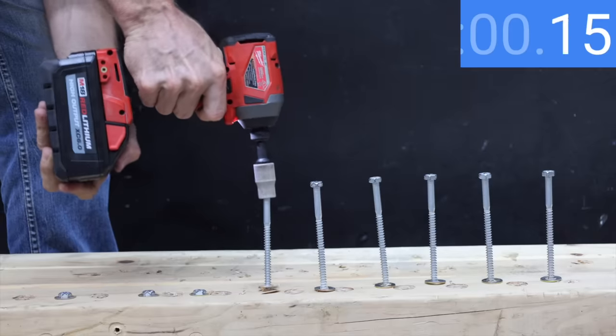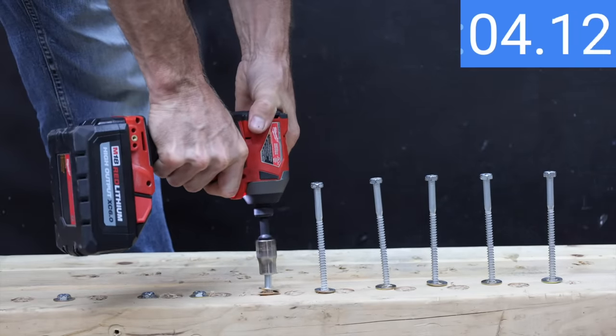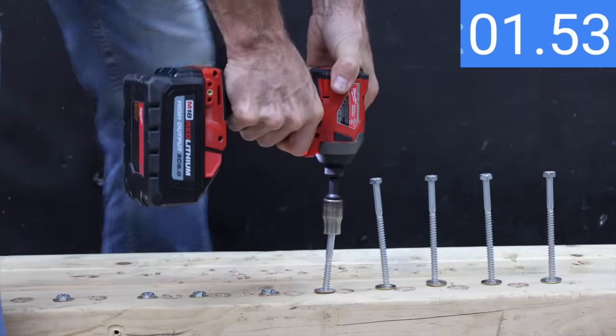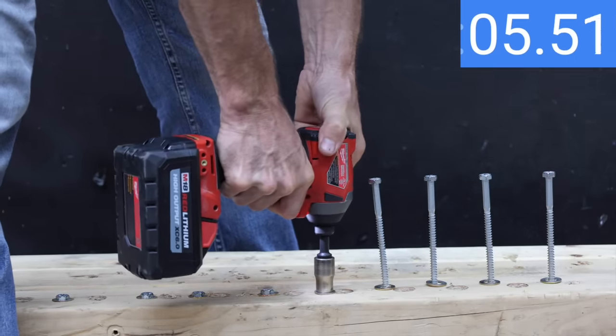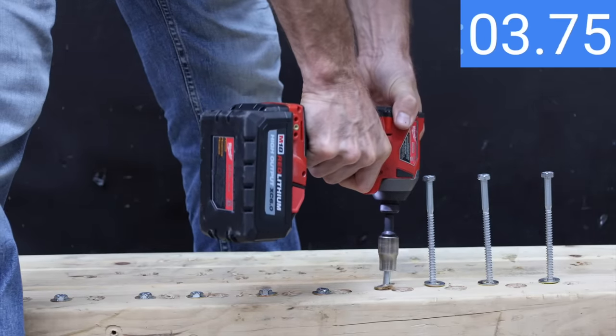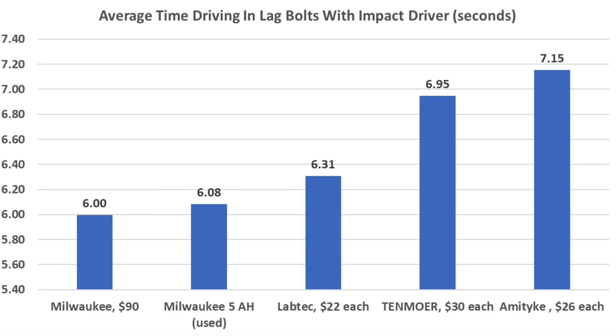The 6 amp hour Milwaukee performed about the same as the LabTech on the first attempt at 6.24 seconds, then outperformed all three knockoffs on the second at 5.72 seconds and the third at 6.03 seconds, averaging 6 seconds. Of the three knockoffs, the least expensive LabTech performed the best at 6.31 seconds on average.